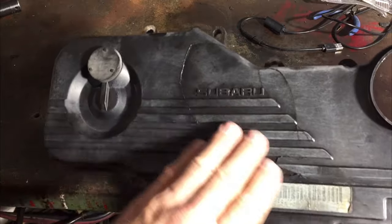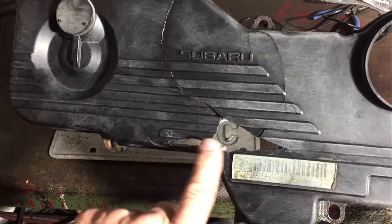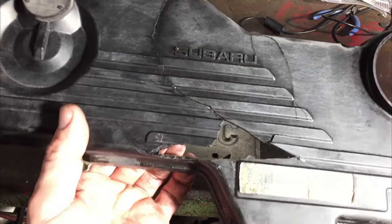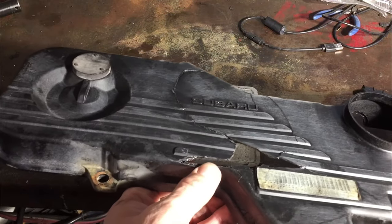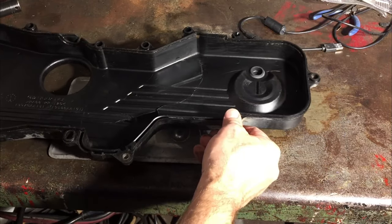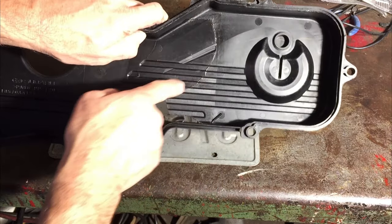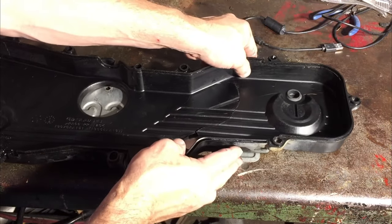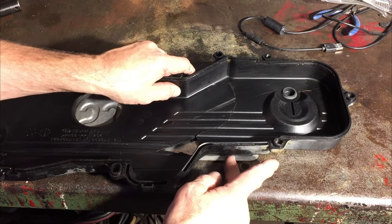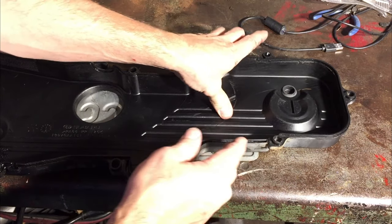We're going to try and repair this broken timing belt cover. This being open like that just allows contamination to get in there — salt in the winter, water. I found an old license plate, so we're just going to put that on there. I want to make sure I get enough coverage. I could probably cut this and fold this if I favor it a little to the top.